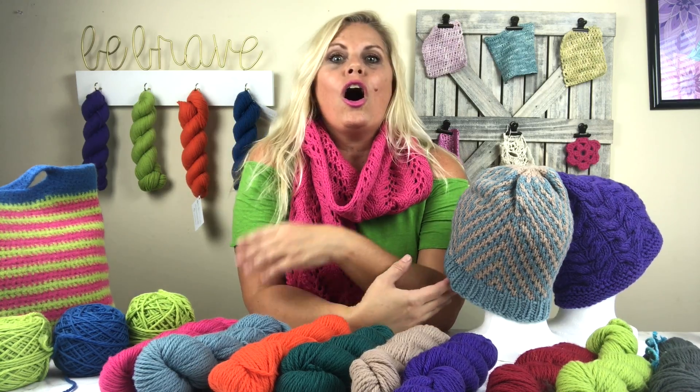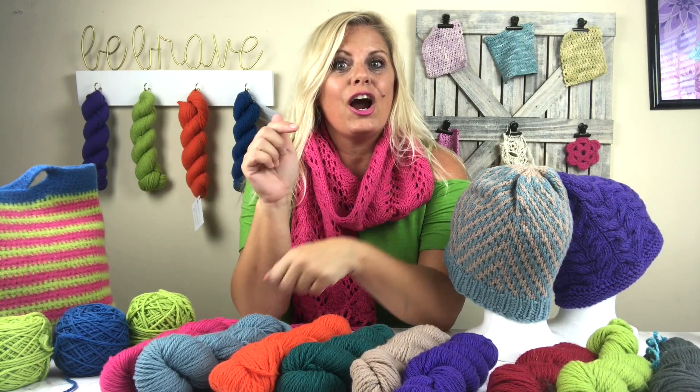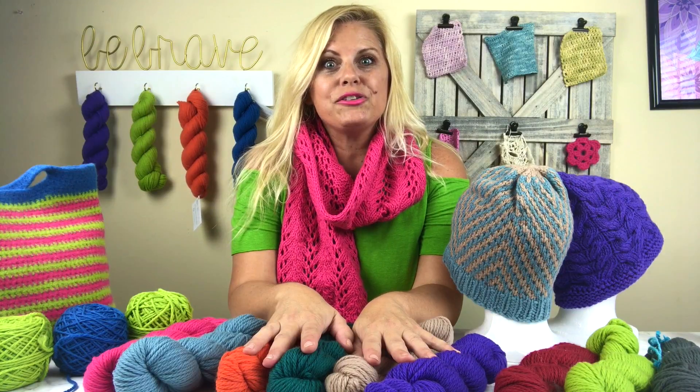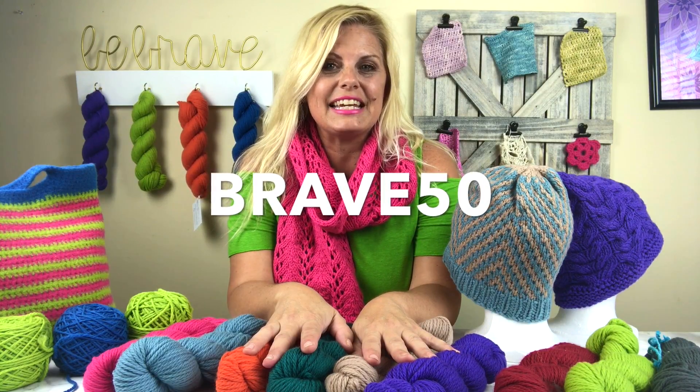All of the tutorial videos as well as all of the patterns that we talked about today are in the video description below. All of the links are there. Please use coupon code BRAVE50, B-R-A-V-E-5-0,